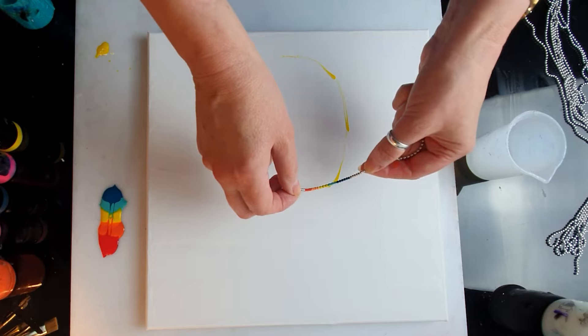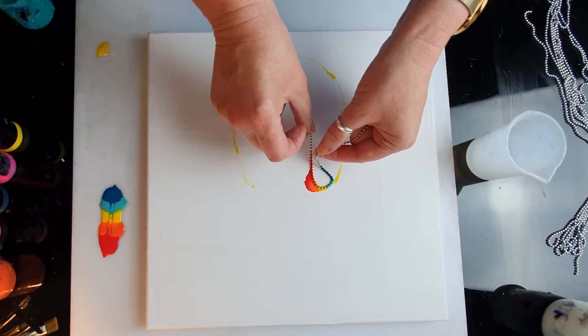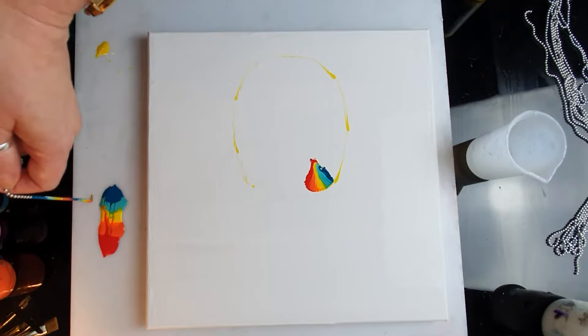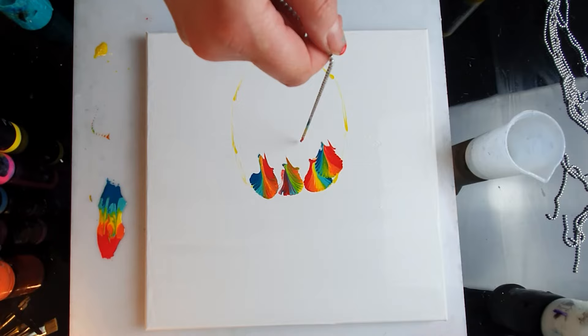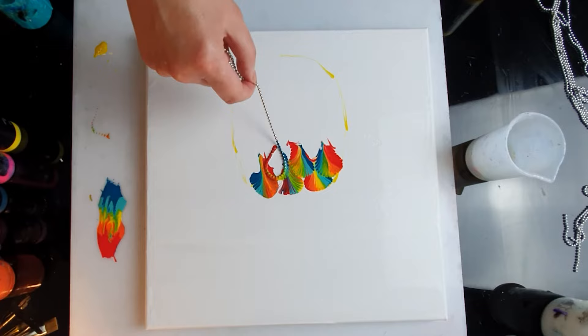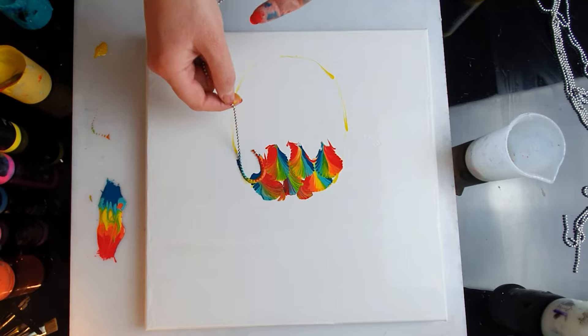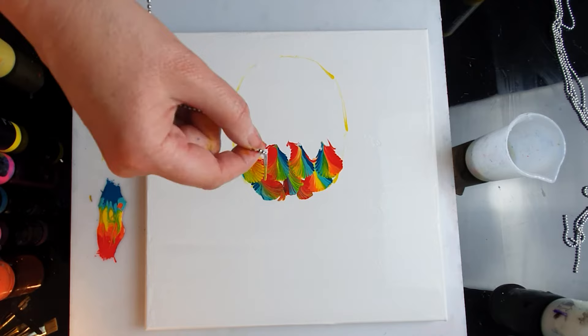I'm going to do section by section. Each one might be different — not so perfect, and some of them will be overlapping. That's absolutely fine. I need more orange and more yellow. Yellow turned into green. I'm just wondering if I need a bit more yellow probably — my pineapple is getting a bit too dark perhaps. Let's see if I can go over the same ones with yellow.